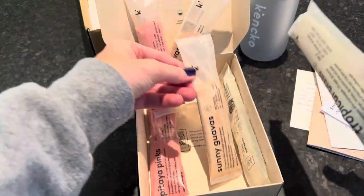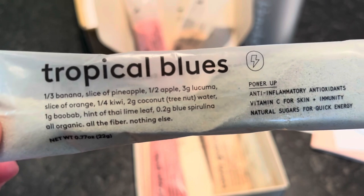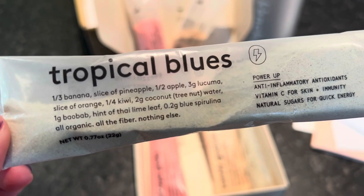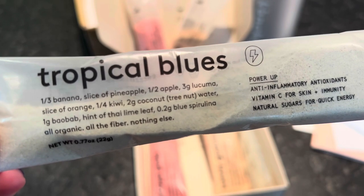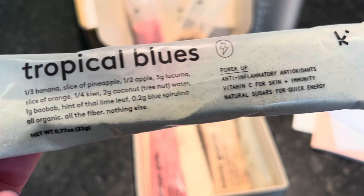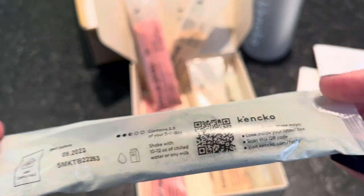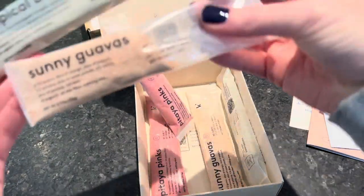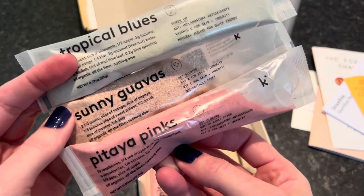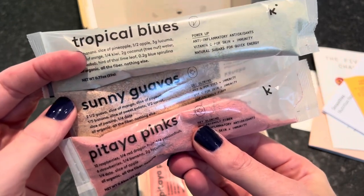Then there's Tropical Blues. Ingredients: one-third banana, slice of pineapple, half an apple, slice of orange, quarter kiwi, two grams coconut water, one gram baobab, hint of Thai lime leaf, 0.2 grams blue spirulina — all organic, all fiber. It's anti-inflammatory with antioxidants, vitamin C for skin and immunity, and natural sugars for quick energy. These tropical trio flavors are seasonal limited editions — perfect if you're missing summer vibes in the fall.